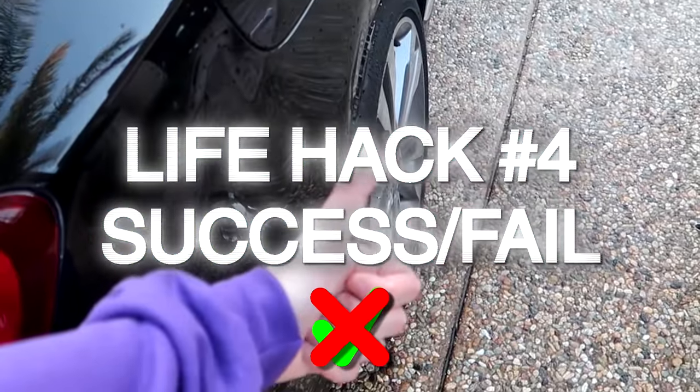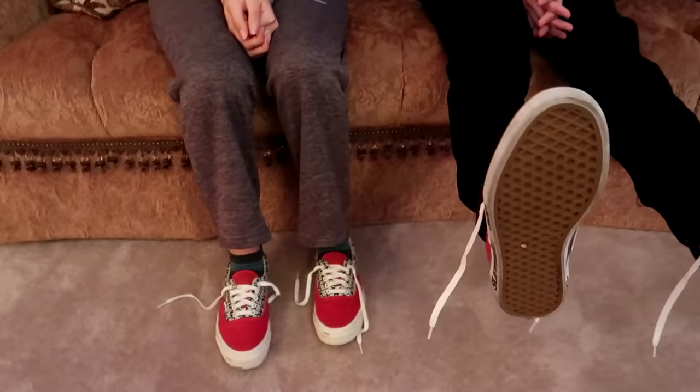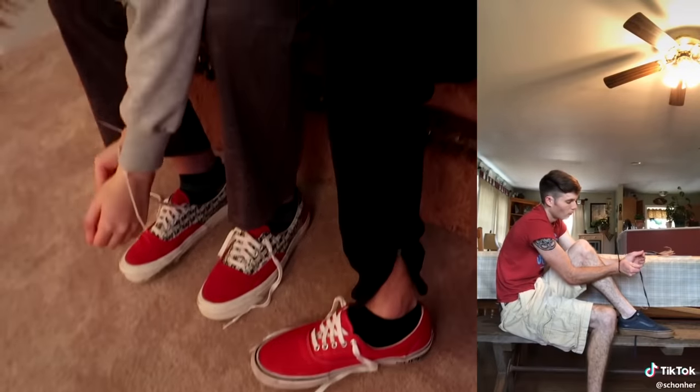Have you ever been handcuffed with a zip tie and desperately needed to get out? There's a life hack for that. All you need is shoes with shoelaces — if you don't have those, you're screwed. We're going to race to see who can get out first. Step one: grab one of the shoelaces and thread it through the zip tie — this is harder than it looks, it takes a while on its own.